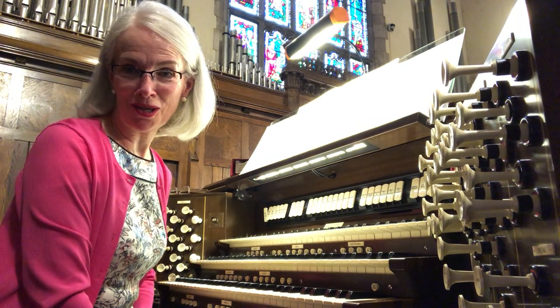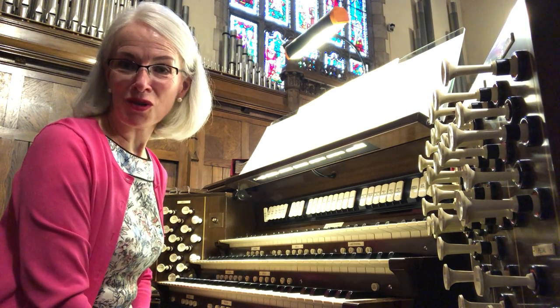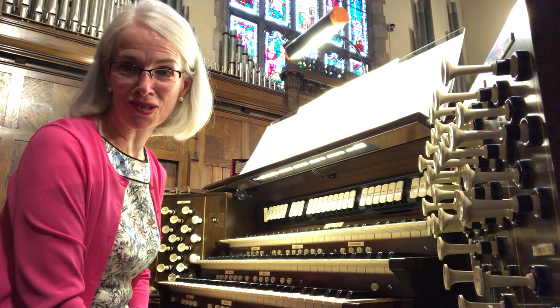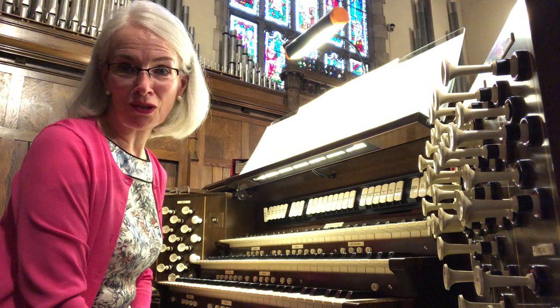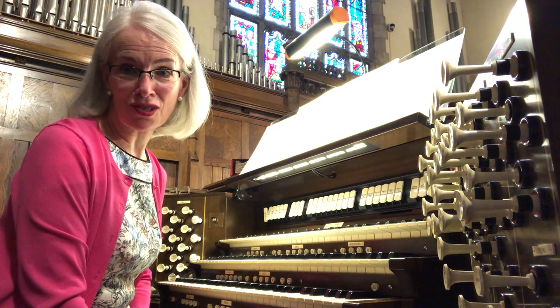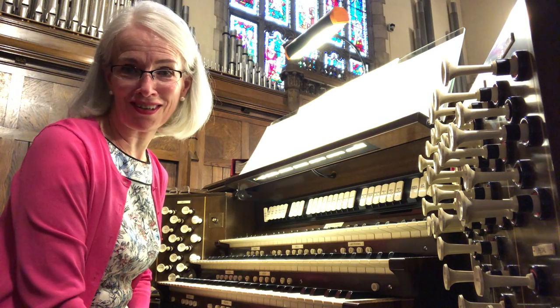Hello and welcome to the organ bench at Hamlin Church. I've chosen a royal sounding piece to honor all the students heading back to school. This fall looks much different than the way we are used to returning, and students deserve a fanfare more than ever to start the year.